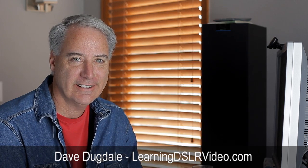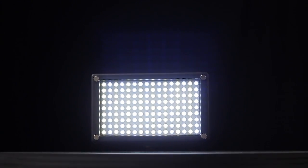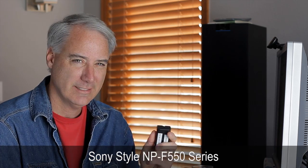Hey everybody, this is Dave Dugdale from LearningDSLRVideo.com. I despise AA batteries — putting them in and taking them out of my LED lights or whatever DSLR accessory. There are tons of accessories that use these batteries. Instead of AA's, these are the Sony-style rechargeables.